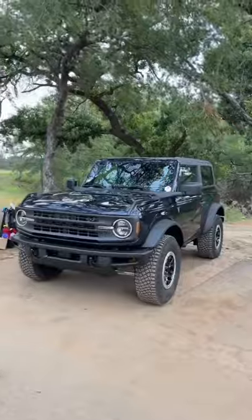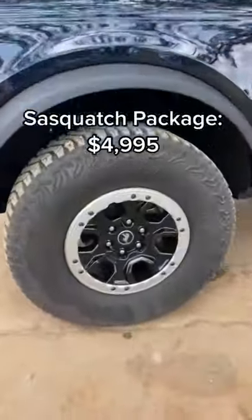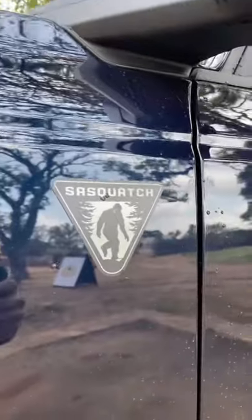I have to admit that this is not the most basic Bronco you can get, because we have the optional Sasquatch package with the 35-inch tires and 17-inch wheels. If you get a base model with the Sasquatch, it's going to just say Sasquatch right there.